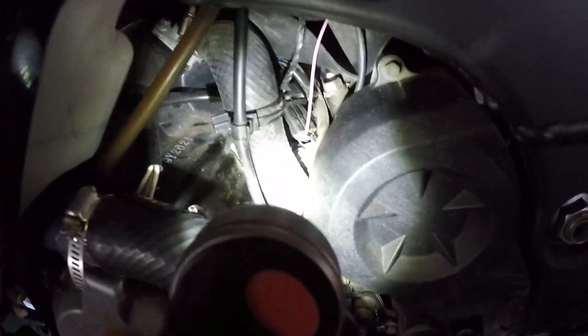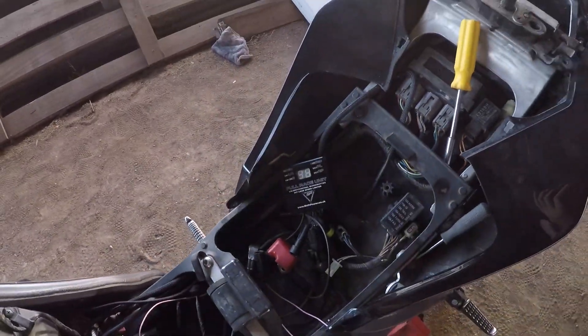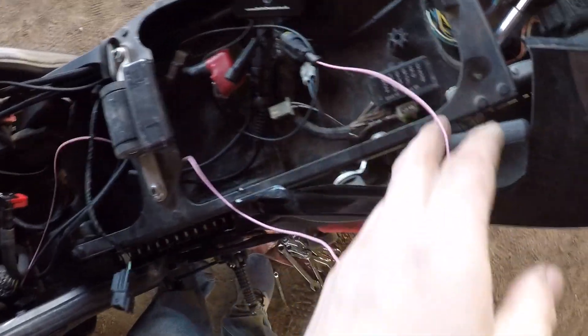This connector needs to be plugged in so everything will work properly. This is what you're plugging into — it comes with the Shift Power kit. It's in there plugged in, and that pink wire running off of it is going to run all the way up to the race unit, which I'm now plugging in to the race unit. It's plugged in.